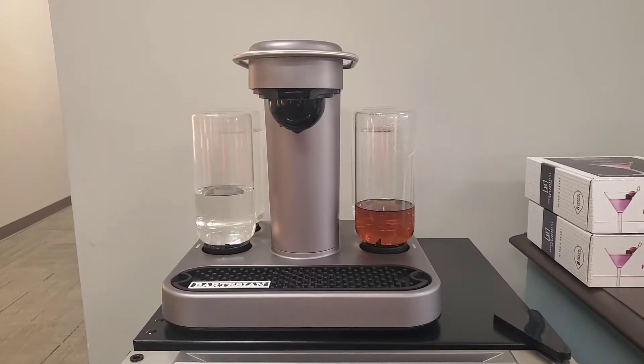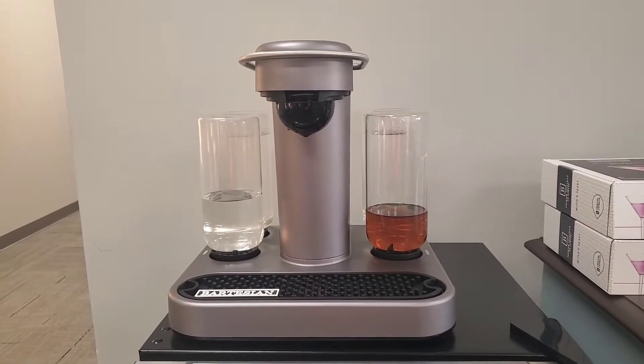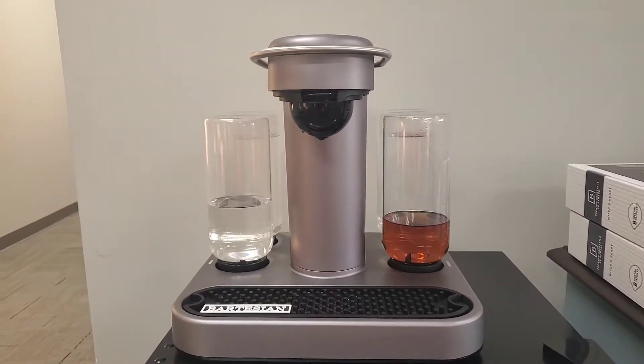Hey guys, Michael Kincaid. Thanks for stopping by the channel. Today we're going to check out one of the drink pods for the Bartesian.